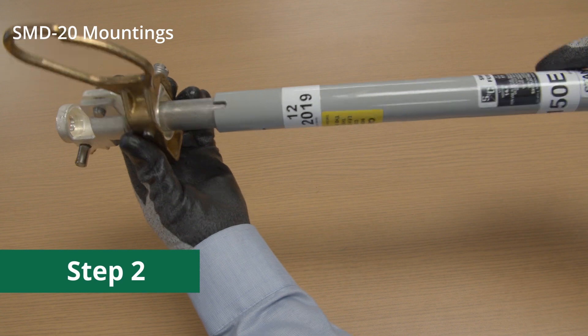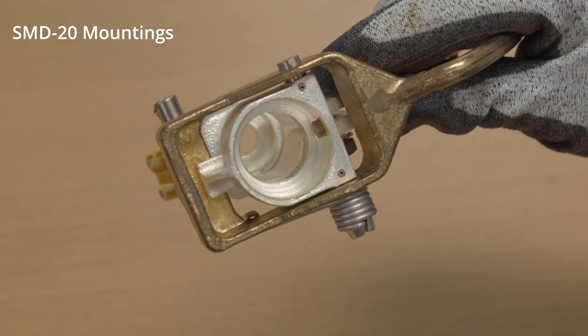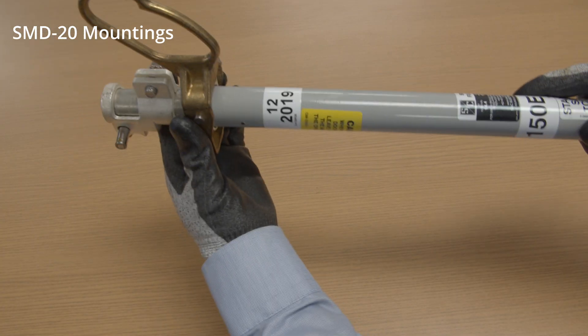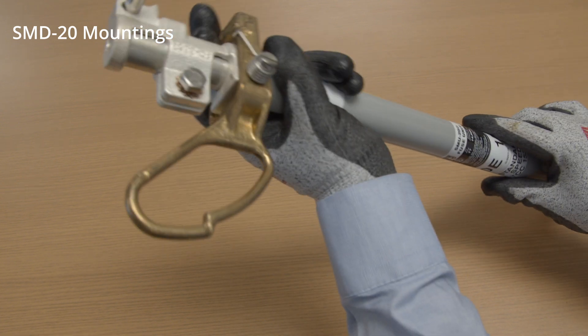Slip the upper end fitting over the fuse unit. Align the locating pin inside the upper end fitting with the locating slot in the fuse unit and seat the upper end fitting firmly against the upper end of the fuse unit. Tighten the clamp screw firmly.